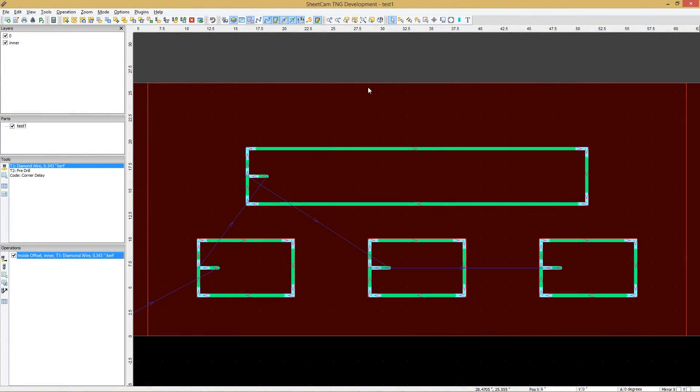I have SheetCam open here. SheetCam is what I use to generate the G-code from the CAD drawing — it's the CAM software. SheetCam has a number of nice features for using it with the wire saw. The first is that you have full control over your start points for inner contours. See all these rectangles here — if this red area was the stone, these would be called inner contours because you're cutting out this part.